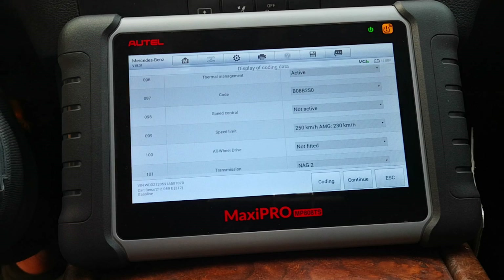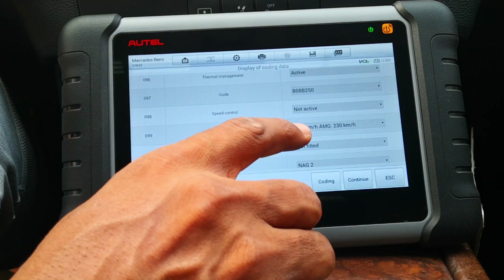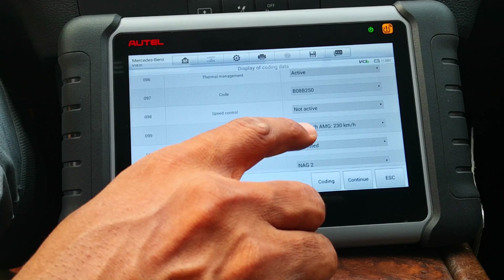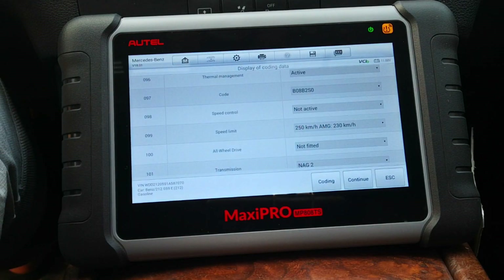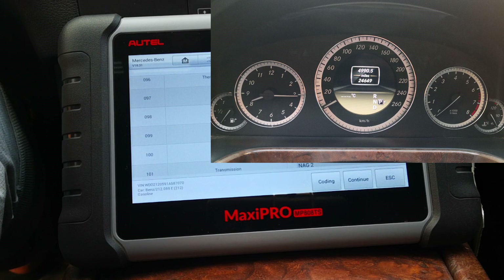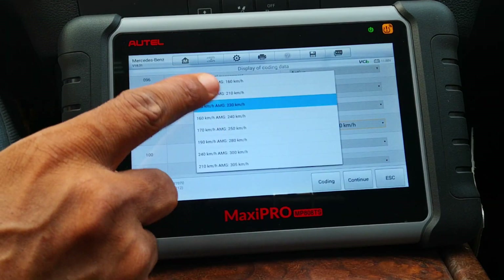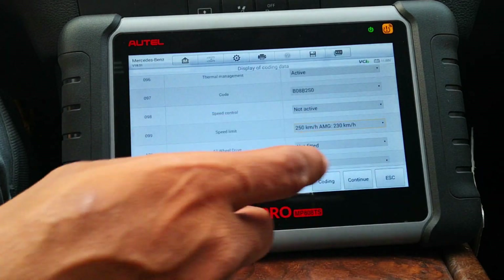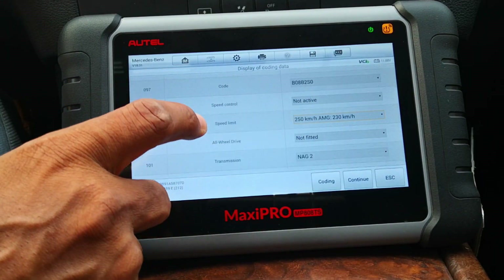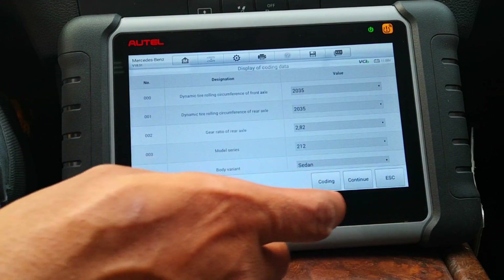Speed limit — as you can see, this car is currently limited to 250 kilometers per hour, even though on the speedometer it goes up to 260. You can choose different values to limit the speed, and so on and so forth. That covers this control unit.